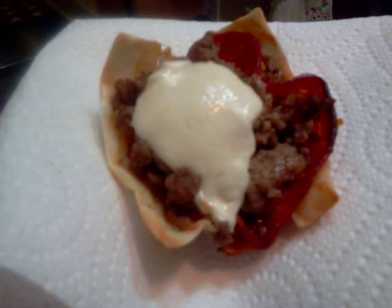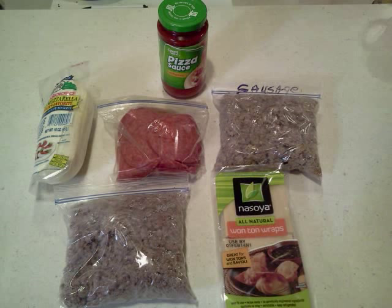Here's what I got. You start off with some of these wonton wraps. Then what I use is some real mozzarella — not this stuff in the bag, this is the real deal. You can get this in the deli case; Walmart's got it and stuff. You peel it off and it's already pre-sliced, and you cut it up and do it.